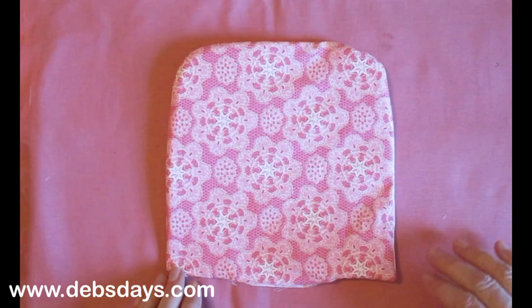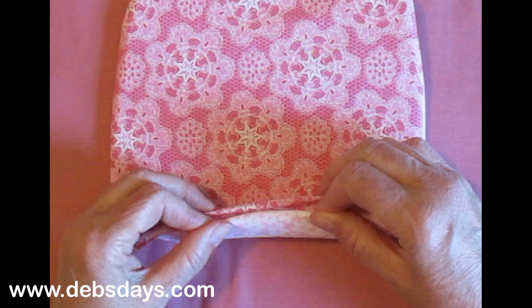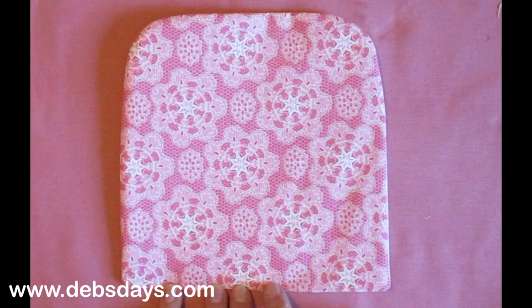I've turned this right side out. Now I'm going to press it and then work on this opening here. We're going to fold it down a ¼ inch and press a nice sharp seam in that. That's been pressed all the way around, turned under a ¼ inch. Now I'm going to go all the way around it with an ⅛ inch topstitch.